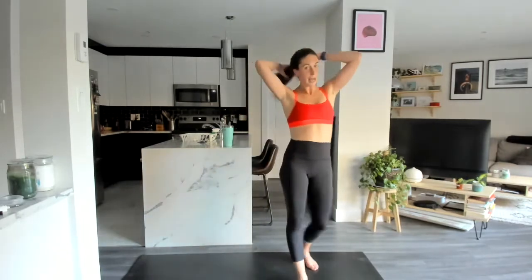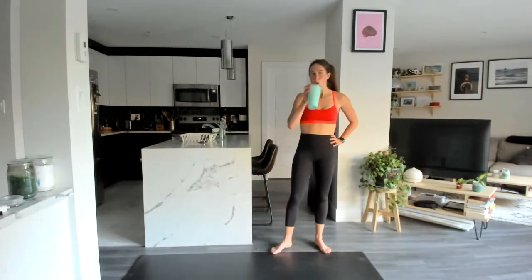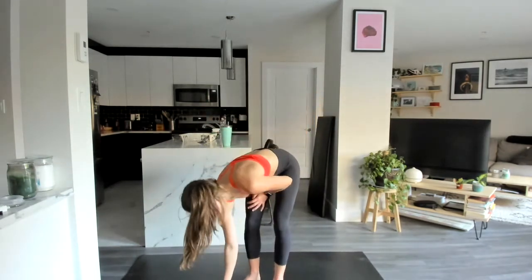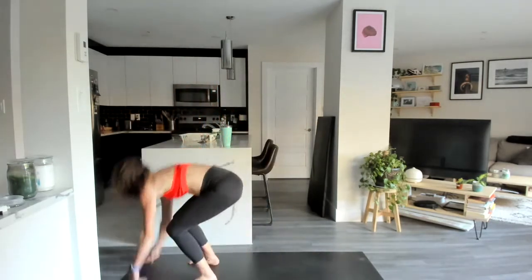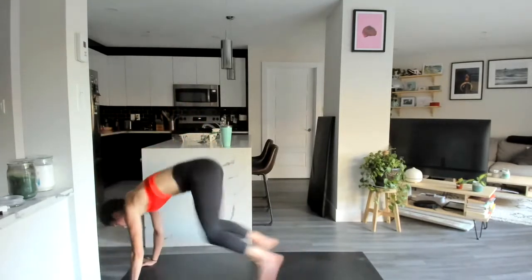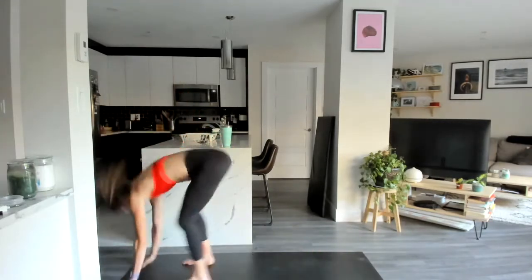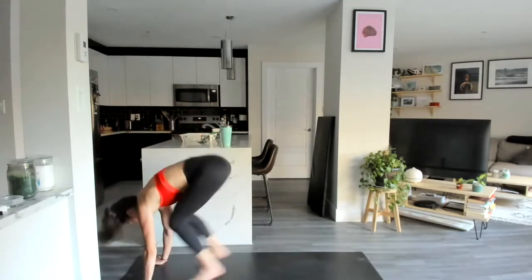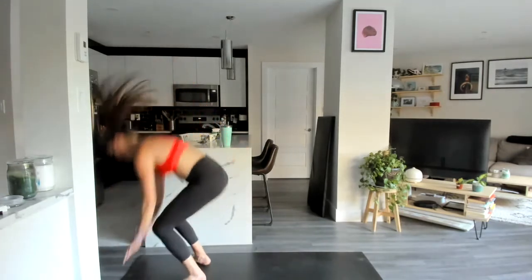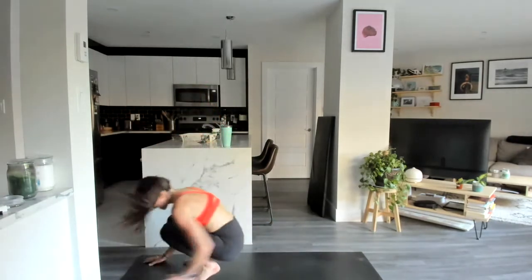Twenty second rest, then we're going again — back to those cross-step sprawls. In three, two — quick break, let's go. Cross-step sprawl. One, two, down and back. Almost there, ten seconds. Last one, and flip over.